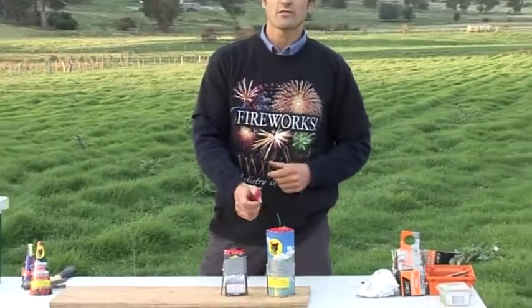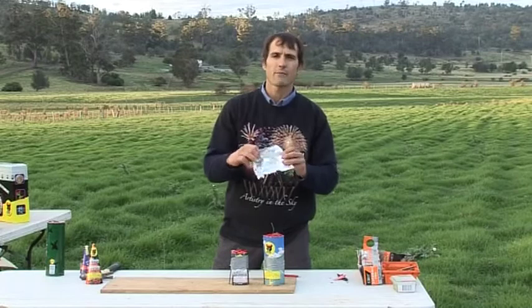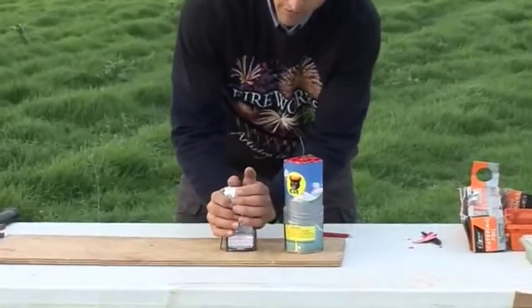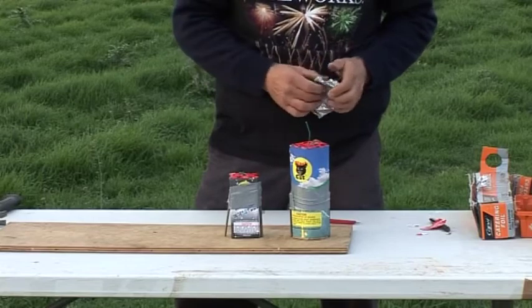Fountains can crossfire because there's a big shower of sparks — it can set the neighbouring fuse off. What you do is just get a bit of aluminium foil from the kitchen and pop it over the top of each fountain. When you're going to light the fountain, just pull the foil off and light the fuse.